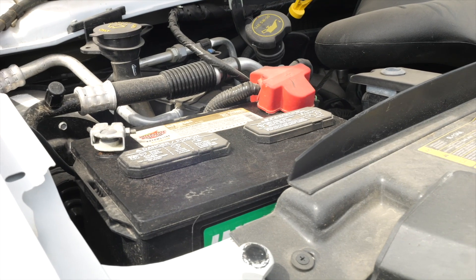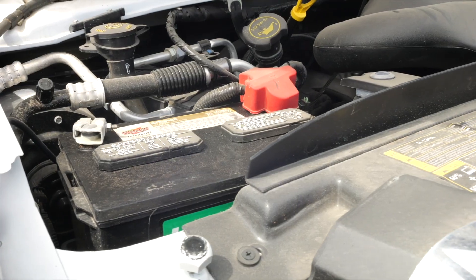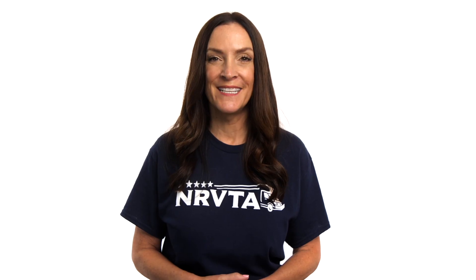The 12-volt chassis battery is also known as a starter battery — one you're already familiar with because we all drive some kind of regular automobile. Every RV setup has a starter, aka chassis battery. The motorhome will have a starter battery, and even a travel trailer or fifth wheel has one because it's connected to the tow vehicle or truck. The chassis battery voltage is important to our RV setup because it provides 12-volt DC power to the RV while traveling down the road.